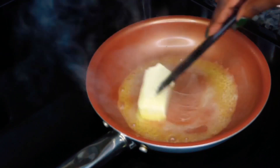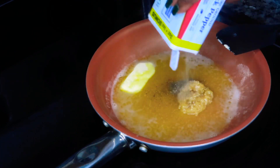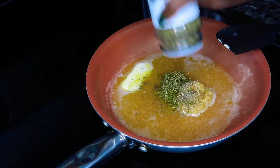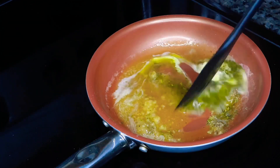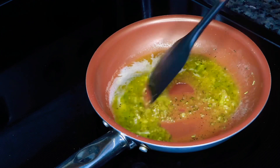Now we're going to work on our herb garlic butter. I have a half a stick of butter and I'm going to season it up with garlic, some salt, some pepper, and an herb blend. Give that a good mix for about 30 to 40 seconds and it'll be good to go.